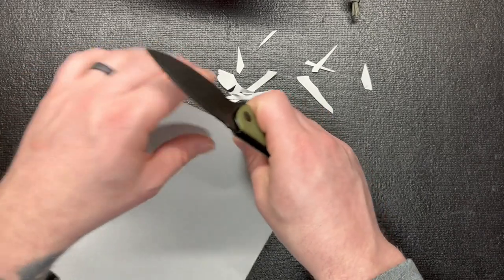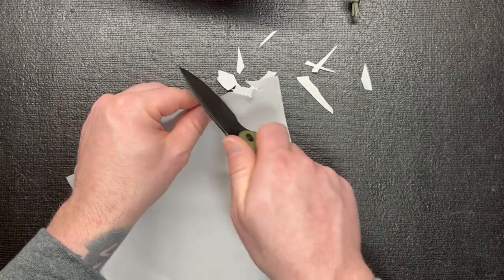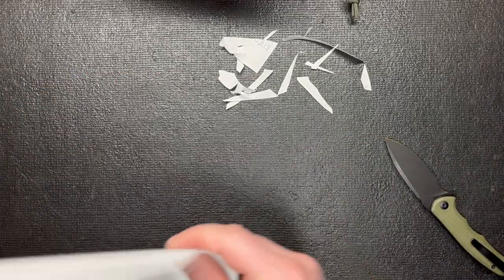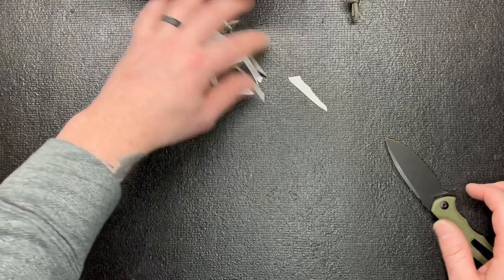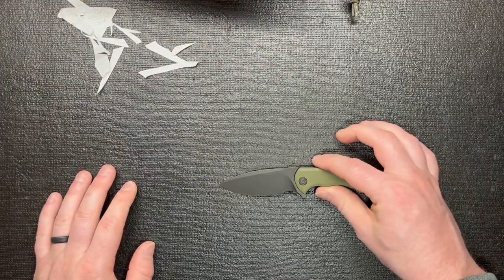I'll get some paper to show it's sharp — I haven't had any problems with it. See, it cuts great. It's small and compact, perfect for anybody, especially those with smaller hands. You're not gonna go wrong with the Civivi Mini Praxis.